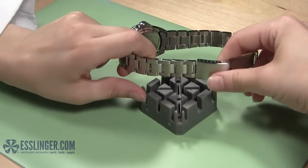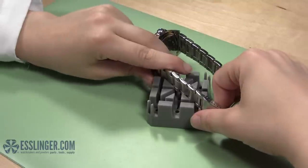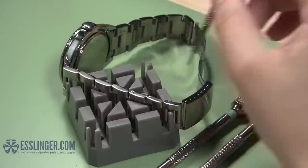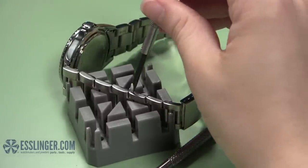Choose which side of the watch band you want to start with and set the watch in your band holder with the screw head facing up. Take your flathead screwdrivers and test the various blades you have until you find the screwdriver that fits the screw pin just right.